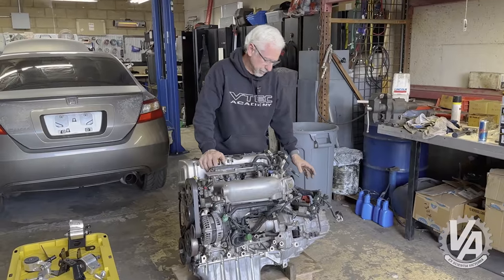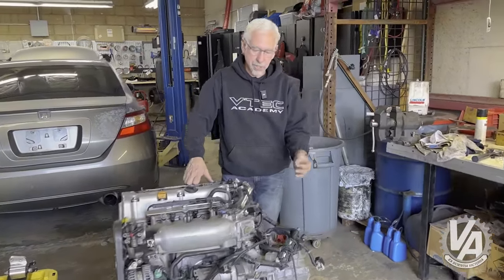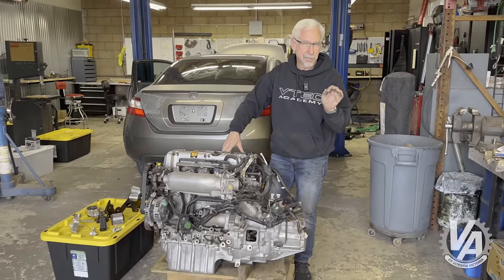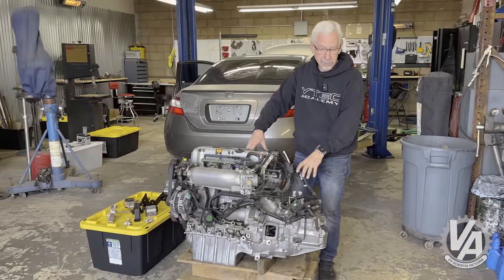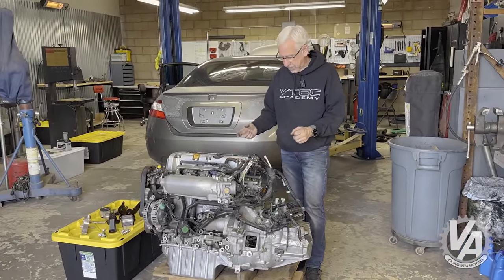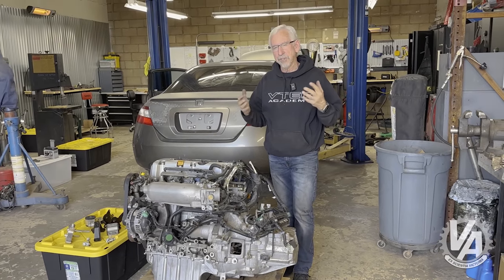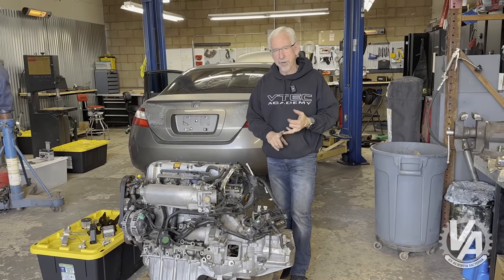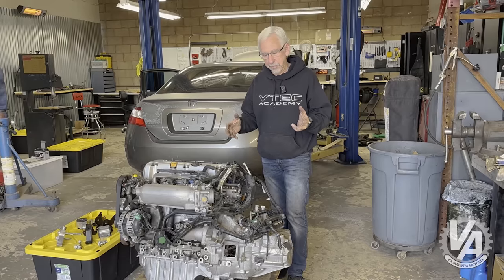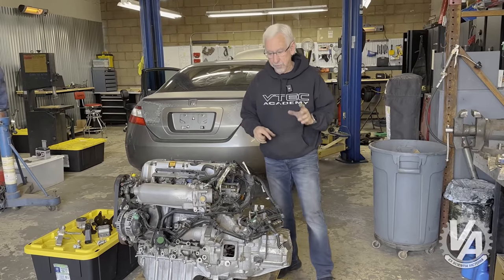For our transmission choice, we opted to use an 06 Civic SI transmission. The gear ratios are good, it comes with the factory LSD, and this means we didn't have to mess around with the shift linkage — we'd be able to use 06 Civic SI shift cables. The intermediate shaft is also from an 06 Civic, but it can actually come from an EP3 or an RSX. As long as it's a manual transmission from any one of those models, that intermediate shaft will work just fine.